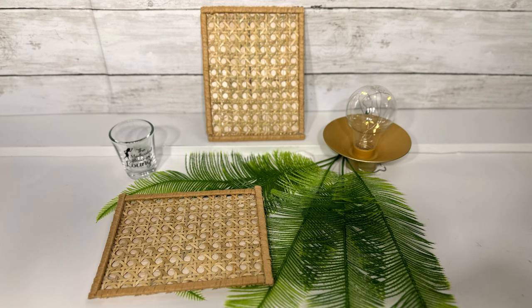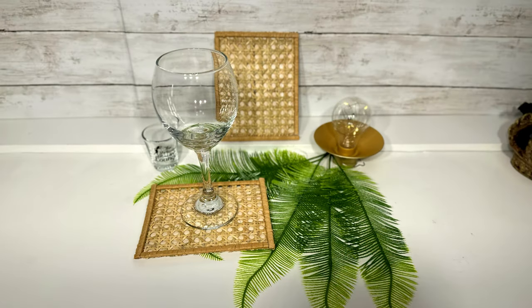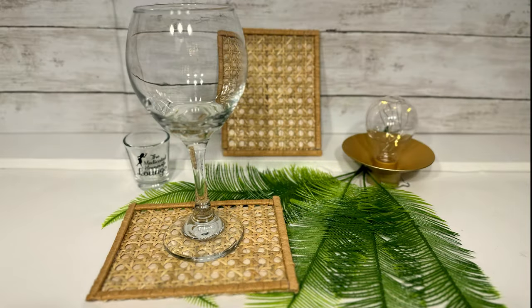These are my rattan coasters. They're a little large for coasters but I really like the natural, almost boho look to them — they remind me of sunny warm weather, and who couldn't use a little bit of that right now. I do plan on sealing them with some waterproof sealer as well.